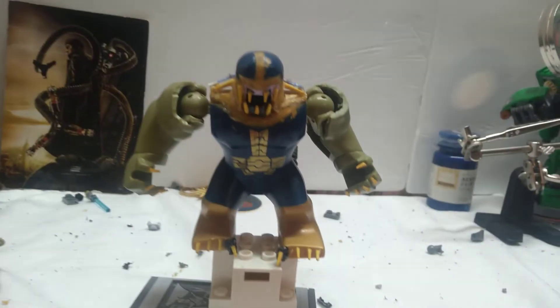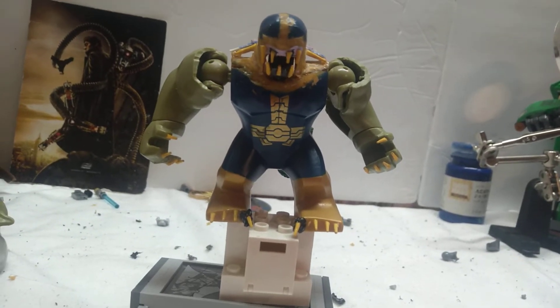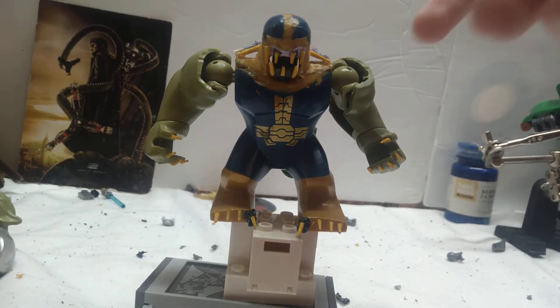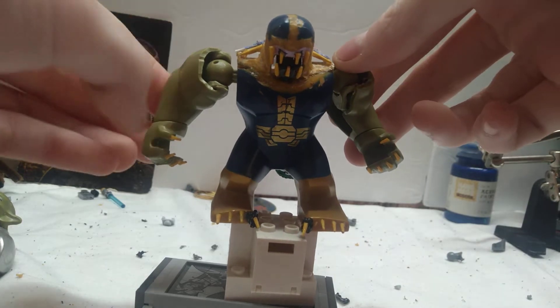That's what I've been working on here today, and I'm super excited to show you all. I have been making The Lizard, played by Rhys Ifans, from The Amazing Spider-Man No. 1. I think he is turning out so incredibly well so far, as you can see.